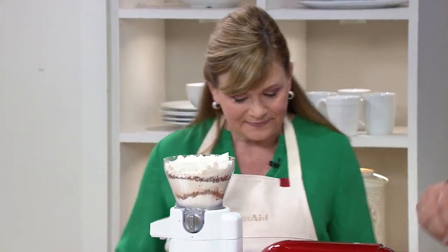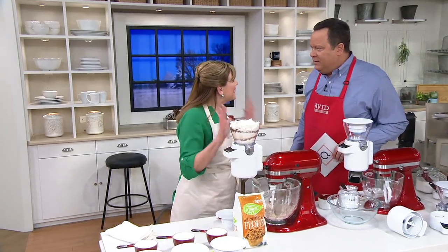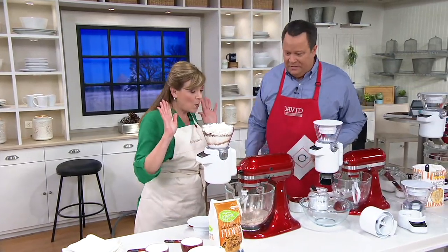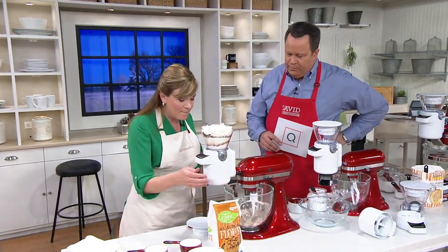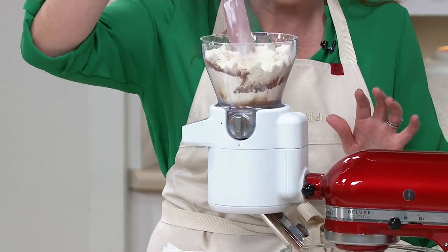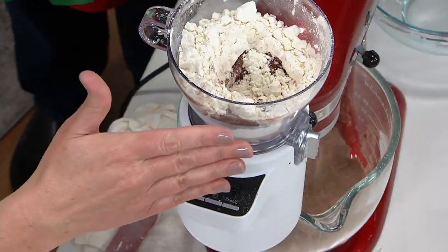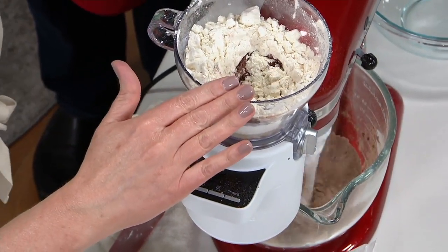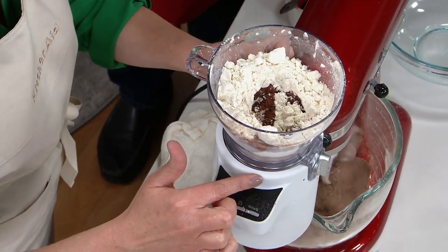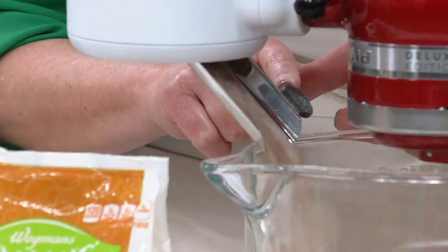We're talking about an attachment that fits on any KitchenAid stand mixer ever made. In almost 100 years of being in business, no matter what age, no matter what model, it's going to work with them all. This is a baking tool, an attachment that's going to go right onto your stand mixer, and it's going to do three things: it's going to weigh your dry ingredients, it's going to sift your dry ingredients, and it's going to shoot them into the bowl.